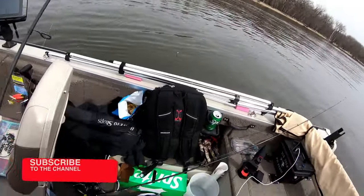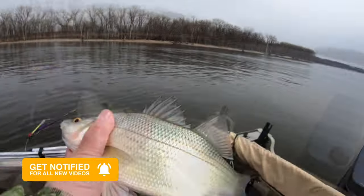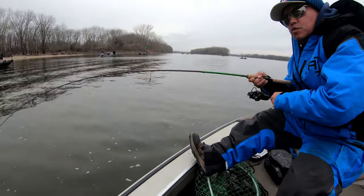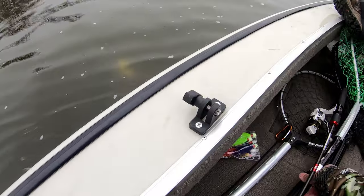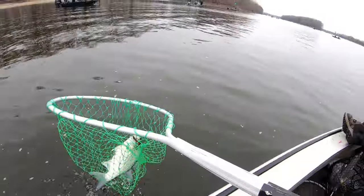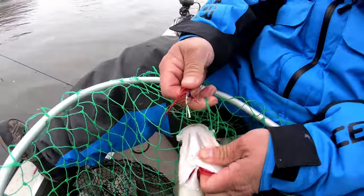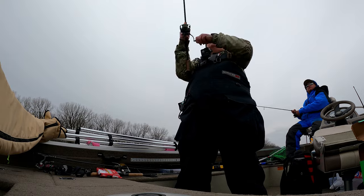He's still got it — first white bass! There he goes. Right on the two fly. Oh yeah, there he goes. Nice — first white bass of the season. Look at that. Oh, I got another one.